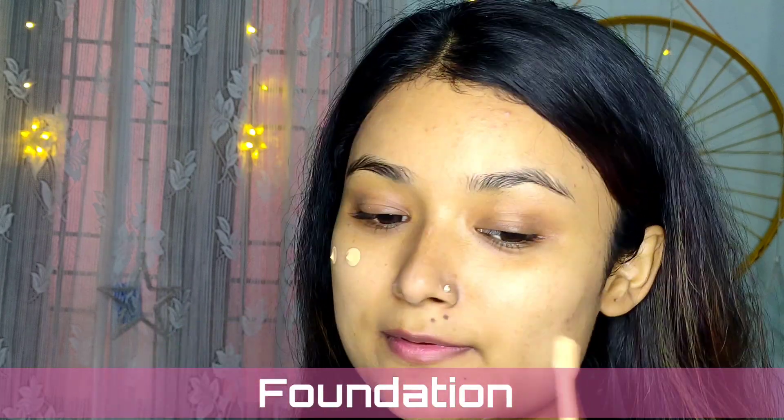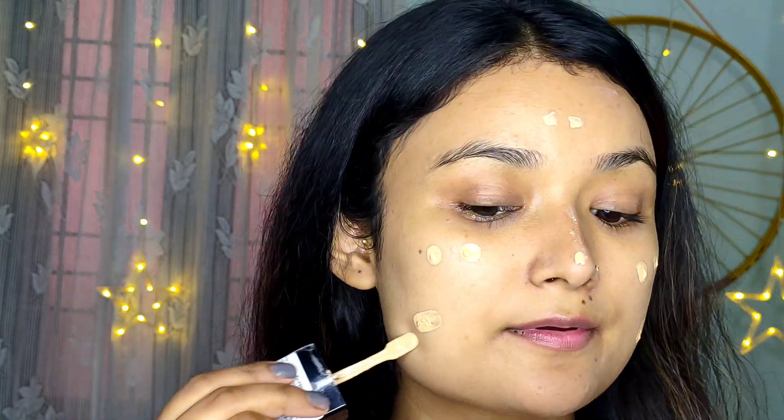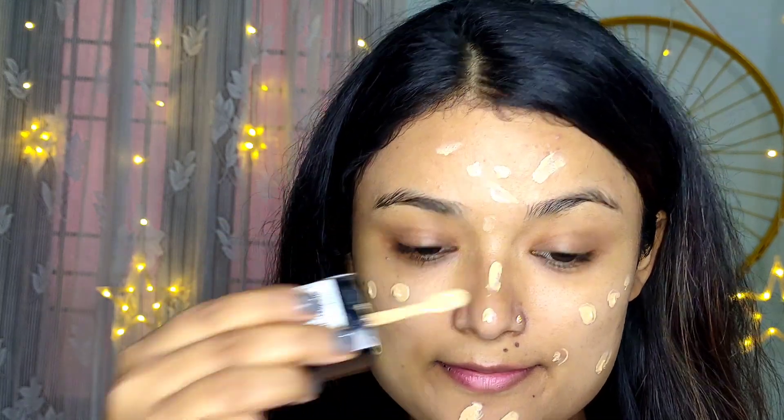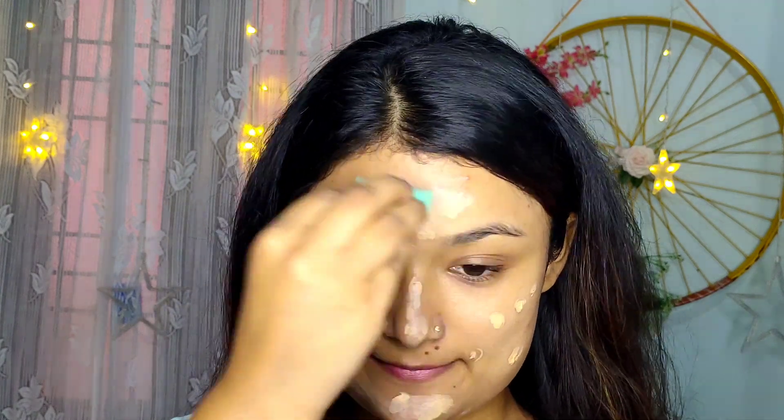Today I will be using Wet and Wild foundation — just applying dot dot dot and blending it with my beauty blender. I'm not giving a full coverage makeup look today; instead I'll be doing a medium coverage makeup.